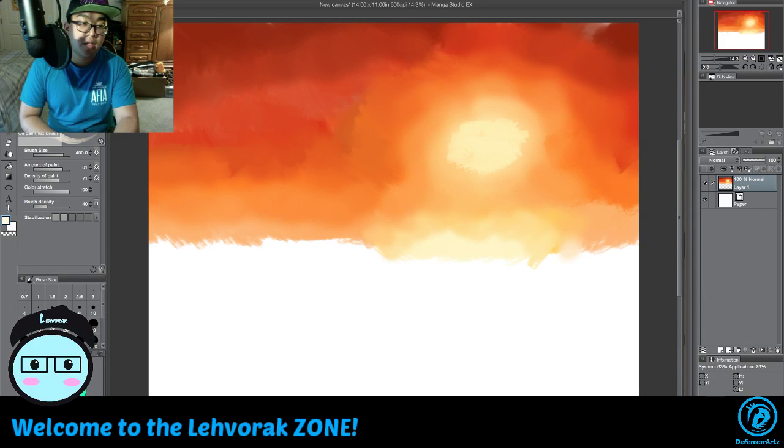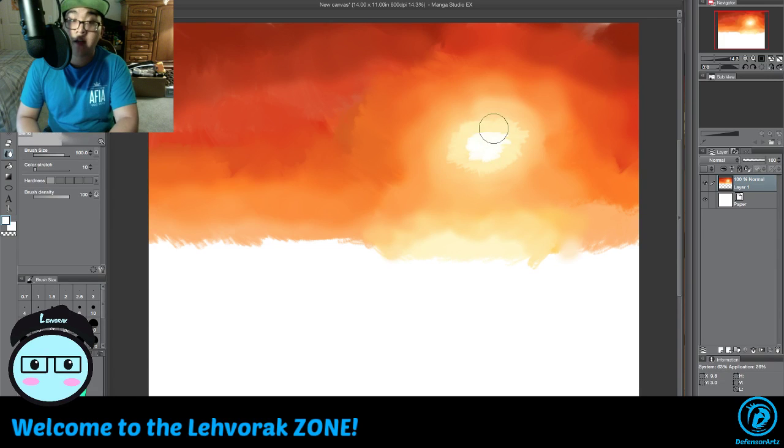Usually the sun is white because it's burning hot. Let me make that brush smaller so I can get that nice exploding glow effect, then decrease the blending tool. There we go — we got the sun burning hot in the sky.